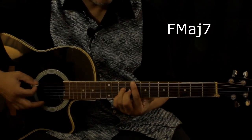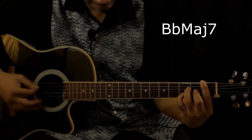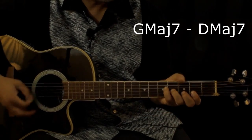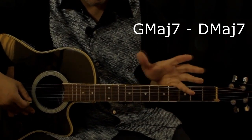And then the B section is the chorus. And the chorus is the same as the verse, which is the same as the intro.